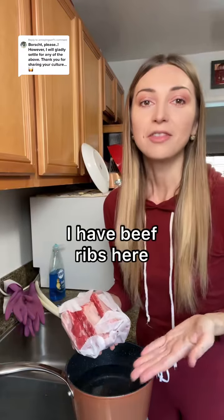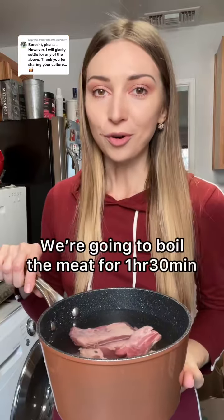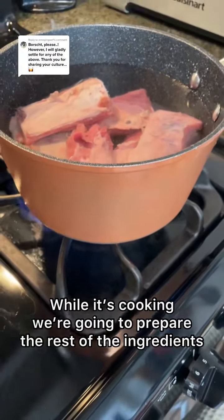I have beef ribs here. The fatter they are, the better your borscht is going to be. We are going to boil it in water for approximately 1 hour 30 minutes. And while it is cooking, we are going to prepare the rest of the ingredients.